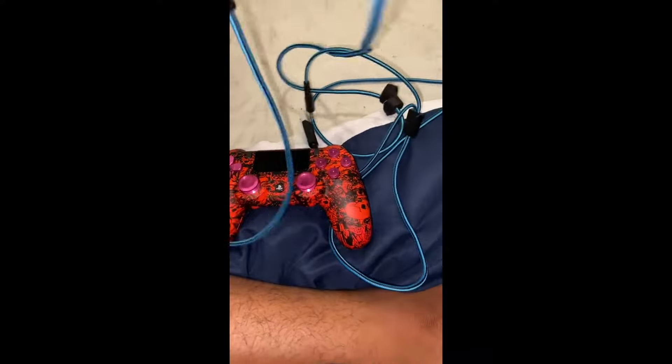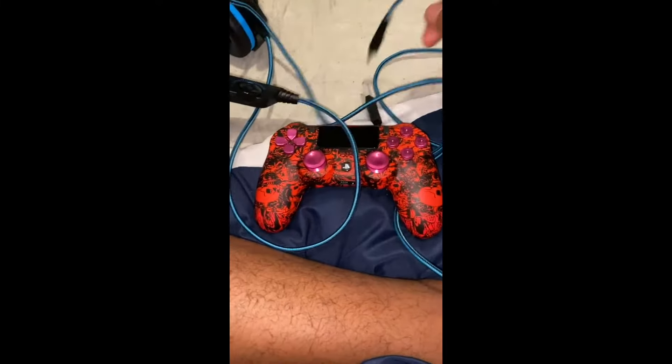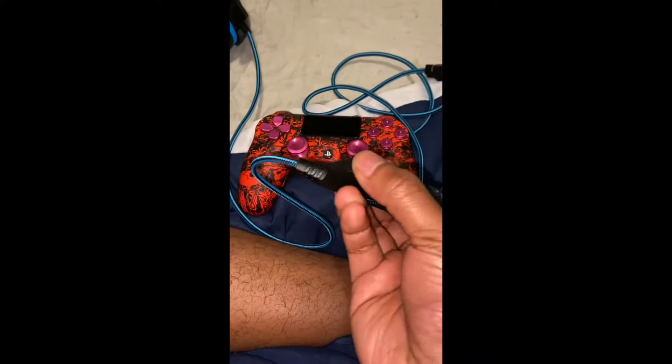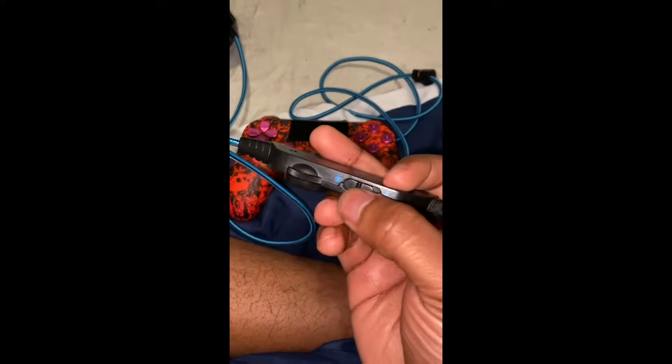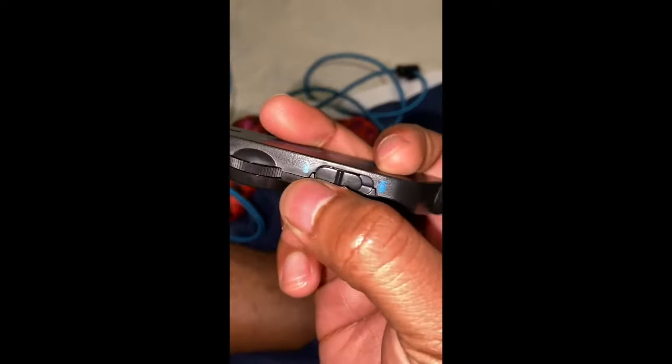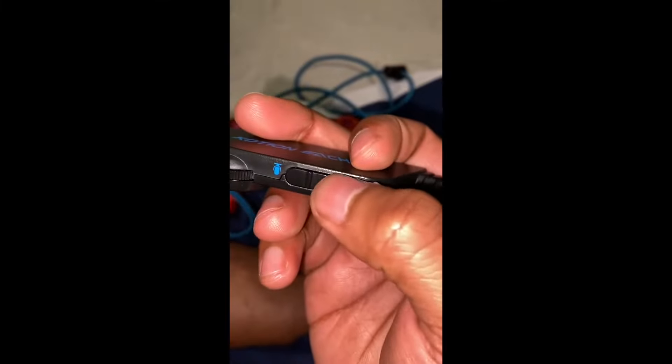Nylon cord, very very long — you'll never have any trouble and you don't need wireless. Here's the part where you can adjust your volume — works perfectly. You can turn the mic on by flipping it up, and turn the mic off by flipping it forward. That works great also.